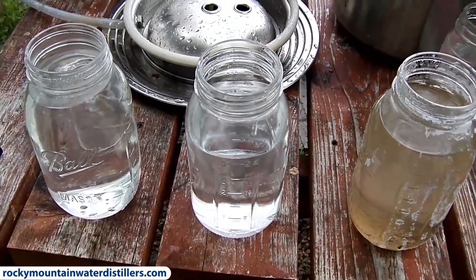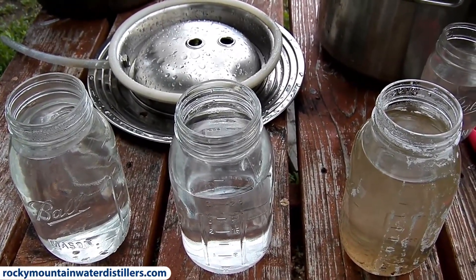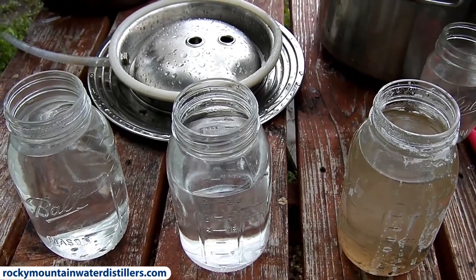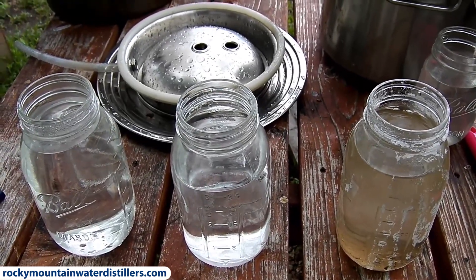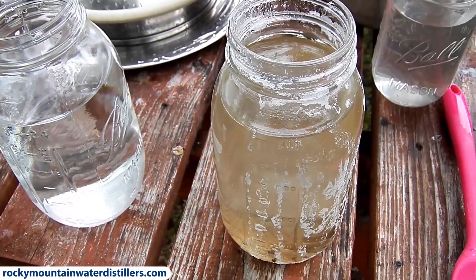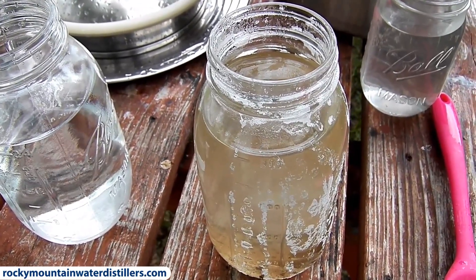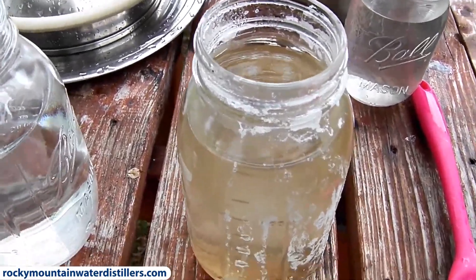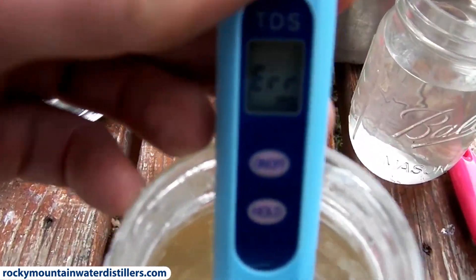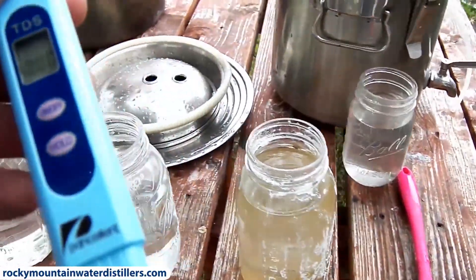We're back. The water has finally cooled down so we can do an accurate TDS test. TDS is total dissolved solids — we're basically measuring the electrical conductivity of the water. The higher the conductivity, the more dissolved solids such as salts that can conduct electricity. Ocean water is typically 30,000 parts per million or greater. We measured and calculated that our water should be right around 30,000 parts per million. My meter errors out as soon as I put it in there — it's above the 10,000 threshold of this meter.